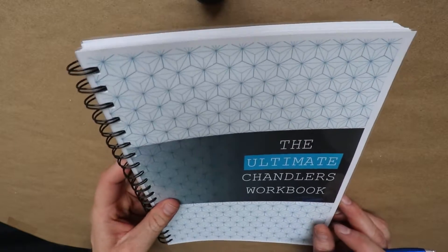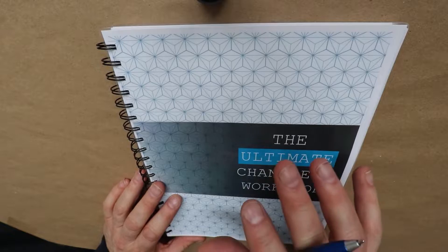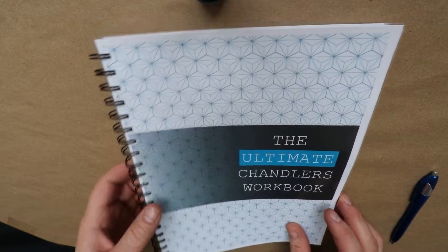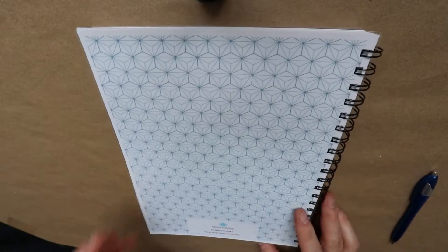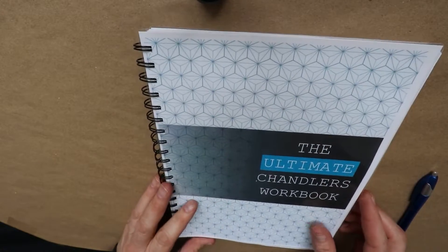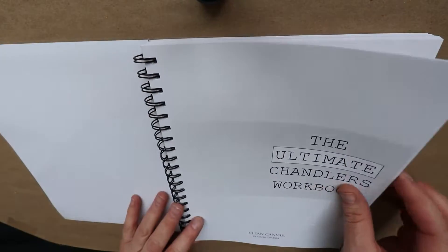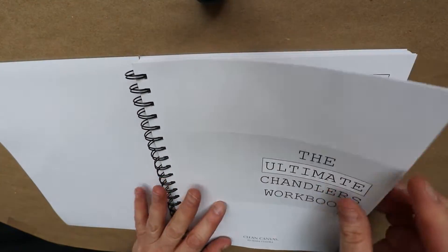All right, so this is the book right here. I just got this in the mail a few days ago, but I haven't had a chance to really go through it and do a video on it, so I wanted to get down and show everyone what this book is. I was sent this book by Ayusha Kadra, who's in the Facebook group. Her website is shopcleancanvas.com. It's a really nice, very thick book with all kinds of stuff in it.